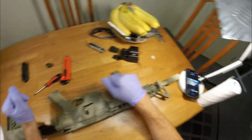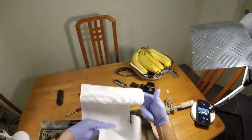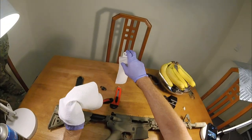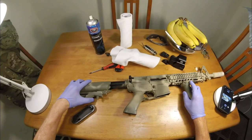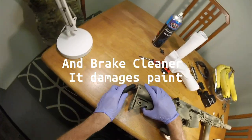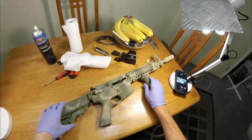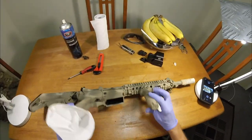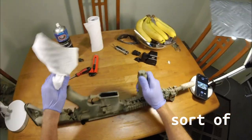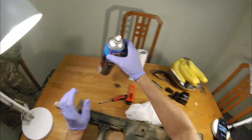Here comes the fun part — this is the part I like doing the most: weathering. What I use for weathering is a rag or a paper towel, sometimes tools like files and things like that, to give it that nice worn look. I really don't like the look of brand new blasters — it drives me crazy. I use some brake cleaner.